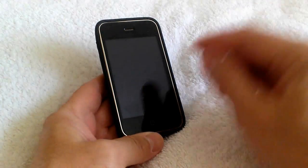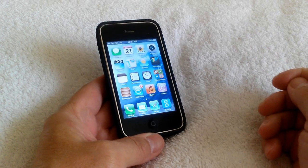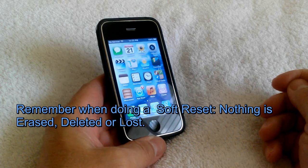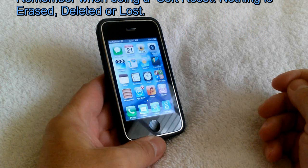It went into power reserve mode for a couple of seconds. Let me push the home key here and then slide. And as you can see, I have my home page again. The really nice thing about a soft reset is that it'll fix a lot of your problems without having to delete or erase anything on your smartphone.